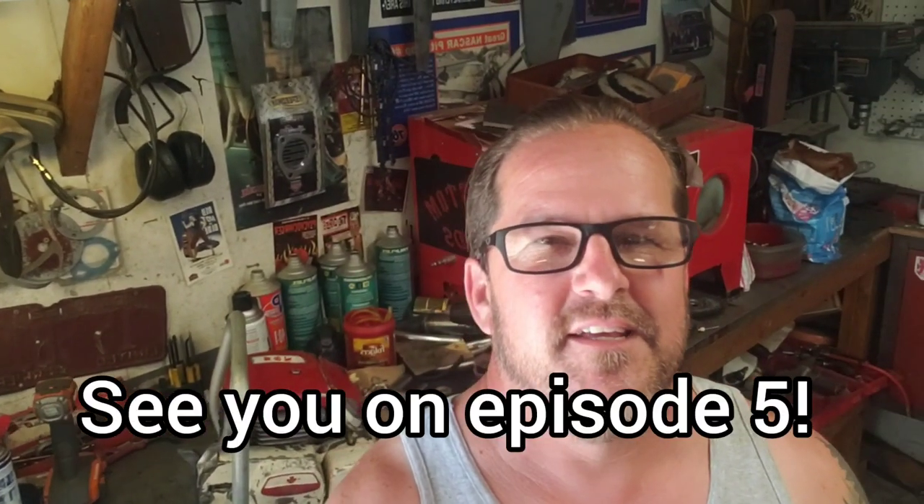Okay guys, that's probably enough for this video - I don't want to drag them out too long. All we got left is finish cleaning up that barn chain, mount it on the saw, and then we'll see if that baby will fire up - that's going to be so awesome. Next video we'll do all that, get it running, hopefully. I'm sure it'll run but I don't want to jinx myself. And then we'll sharpen up the chain and see if she'll cut some wood. Hope to see you on the final episode getting her running. Thanks guys, we'll see you then.